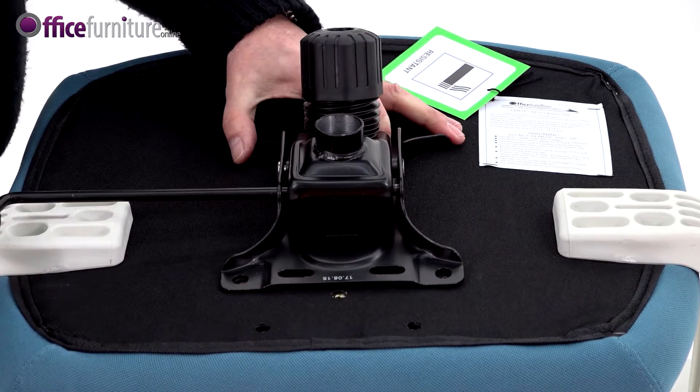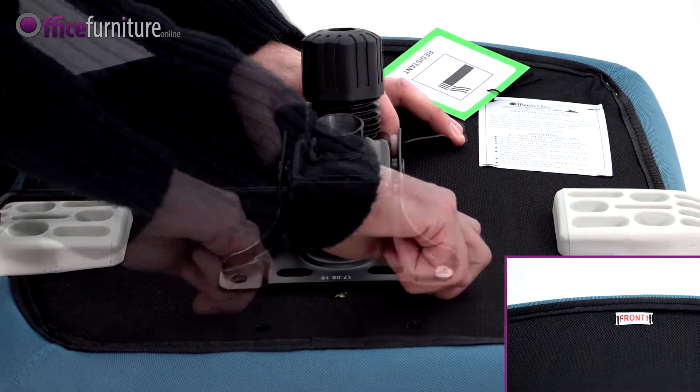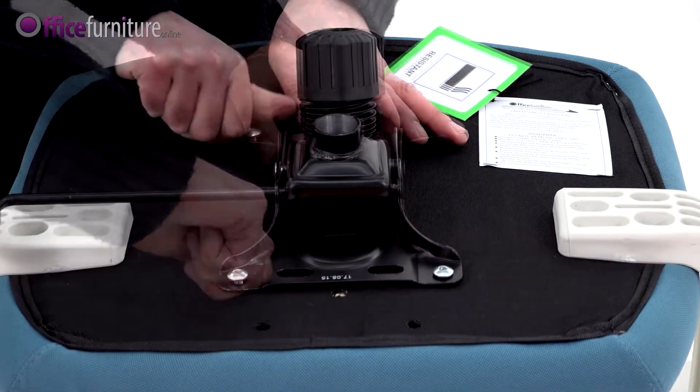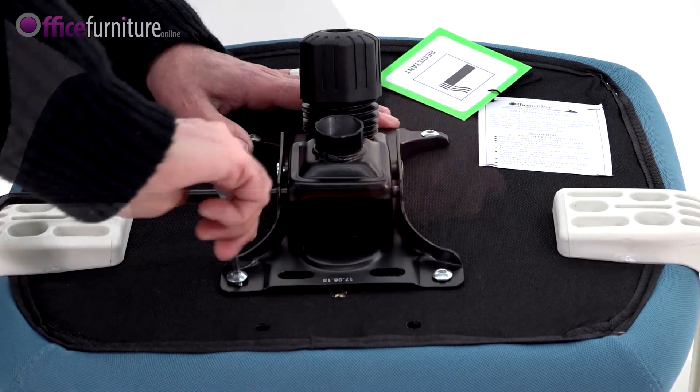Attach the mechanism to the seat base. Make sure the arrow on the mechanism is pointing to the front of the seat and secure using the 4 22mm bolts. Do not fully tighten these bolts until they're all inserted.